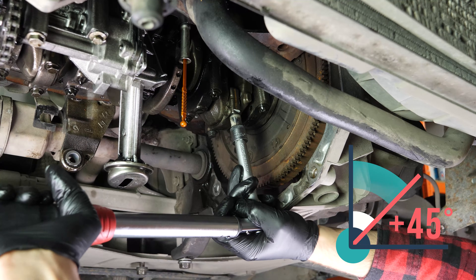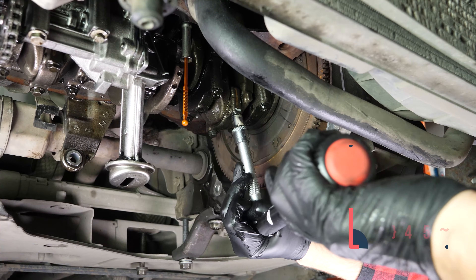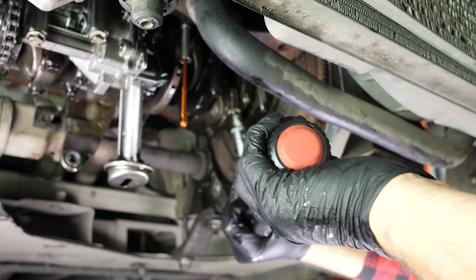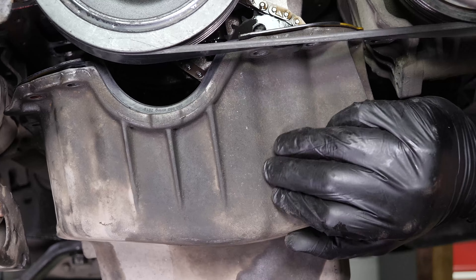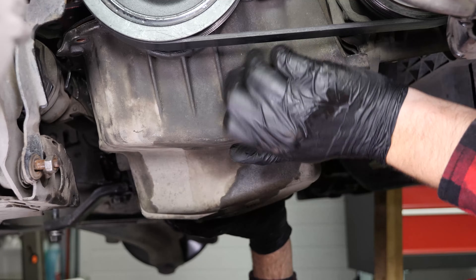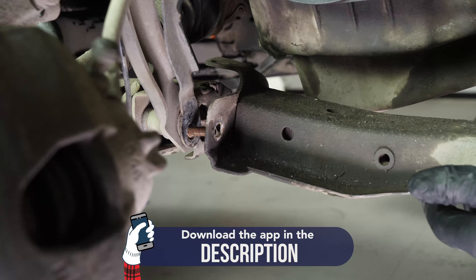You can now repeat the operation on the other bearings. To put the oil pan back in place, we recommend watching our video 'How to remove and change the oil pan on the 1.5 DCI.'